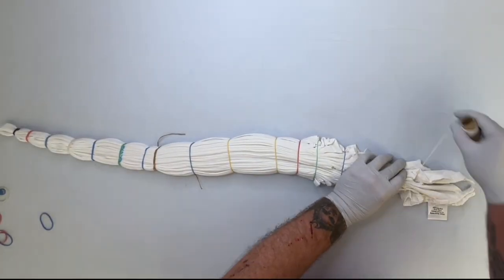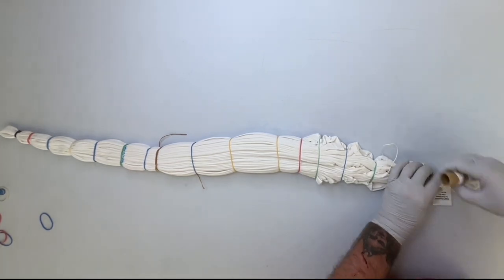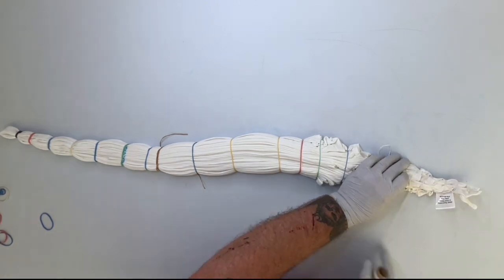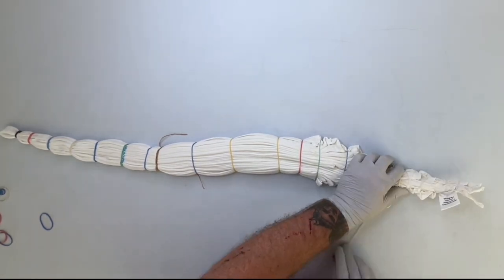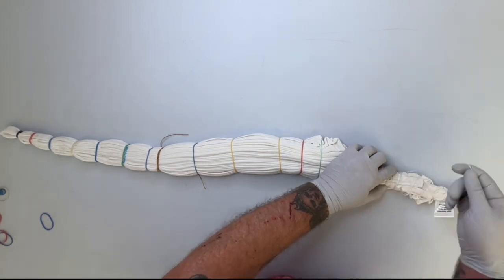I'm doing it lightly in string. It's not very tight — it's just to hold it together. And it seems to work pretty good. I'm getting better with the string, I think. It's a lot of fun, actually.